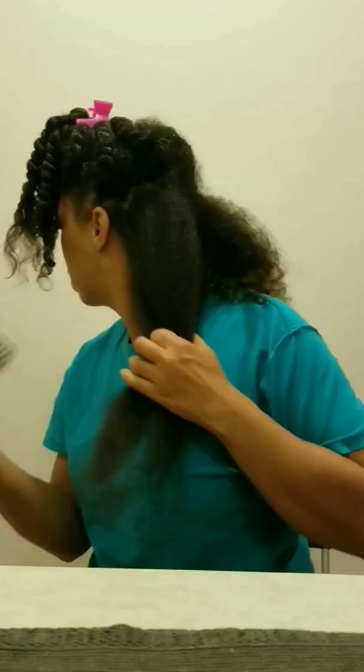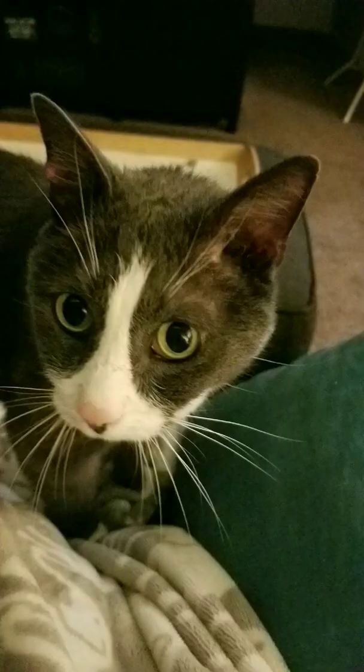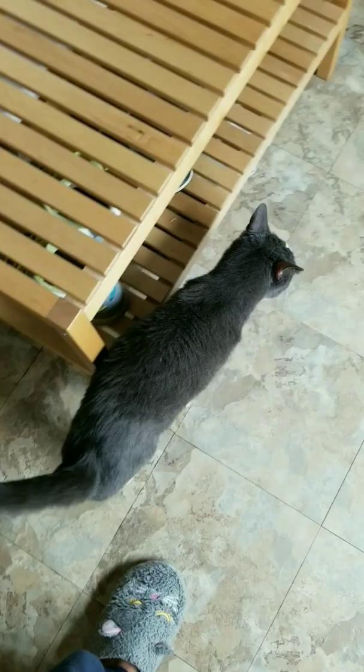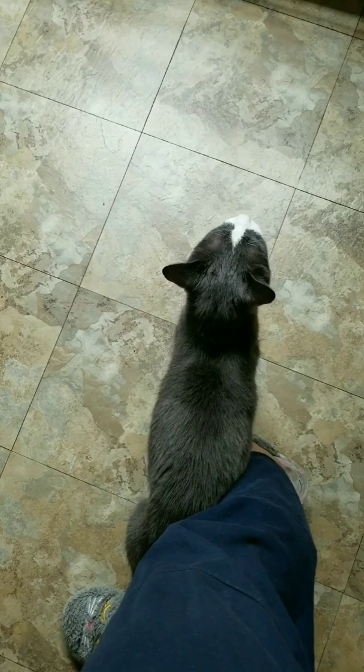Hey, it's me. If I sing, will you sing with me? I love singing with you. Oh, you're the best, boo-boo. I love you. Shalom, shalom. It's Monica. How are y'all doing?